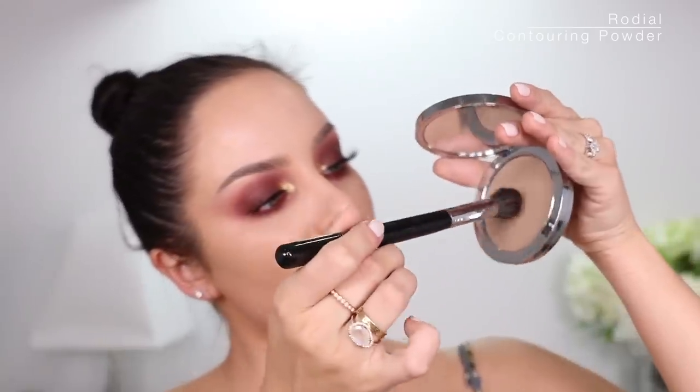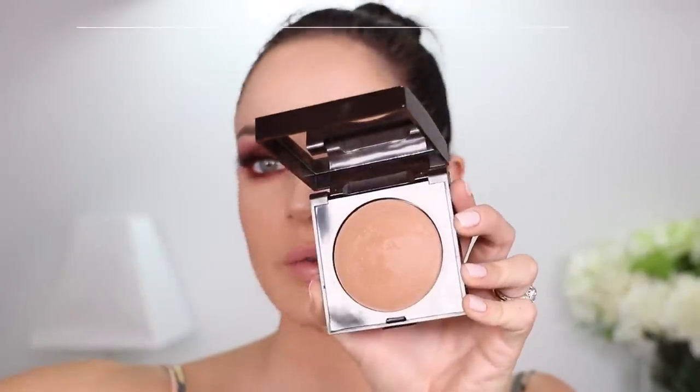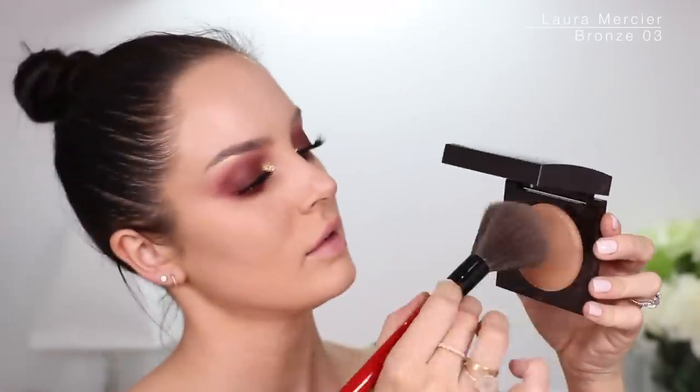I'll link this below if you want to buy it, it's so good. I'll take a little bit of that and sculpt out this top part of the cheek by just doing a little oval, see how that's just making a little shadow. I'm just going to bronze a little bit. This is the Bronze 03 from Laura Mercier, it's like a baked bronzer — it's really nice.